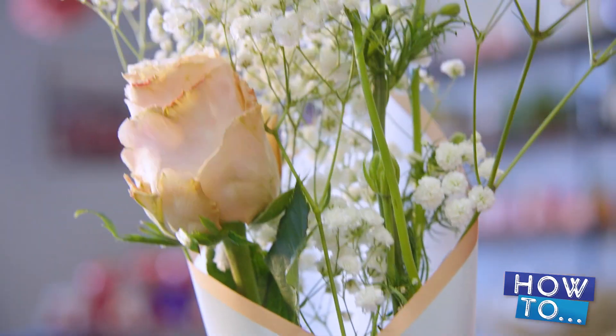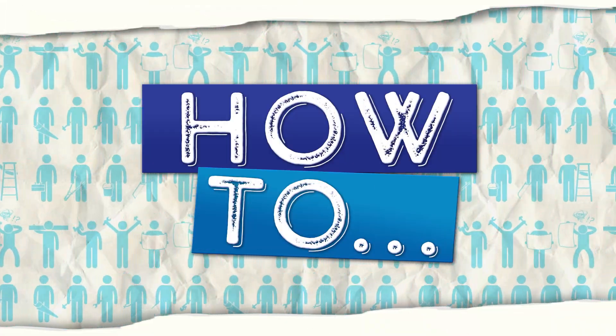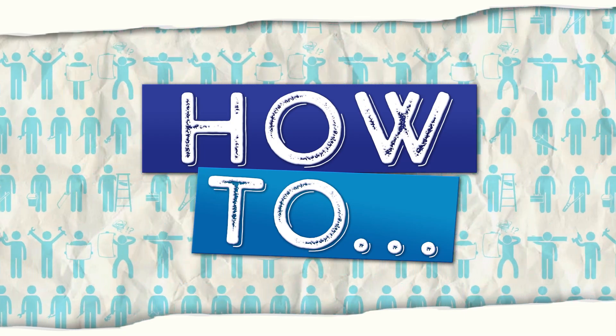And then there you have it. So whether you want traditional flowers, a modern take on flowers, or you just want to make your own bouquet, make sure to stop into Wildflower Florist in Greenville for Valentine's Day. And make sure to come back to Hello E&C every week for a new how-to. We'll see you next time.